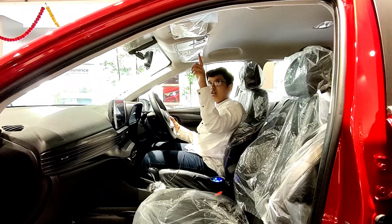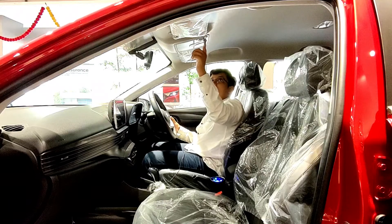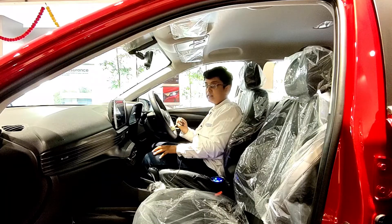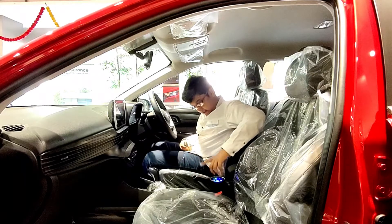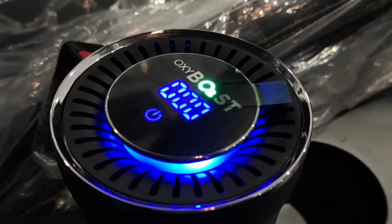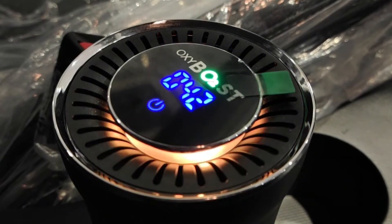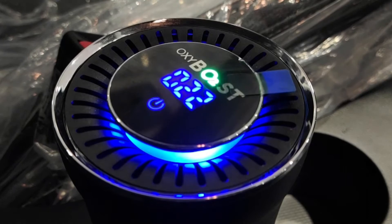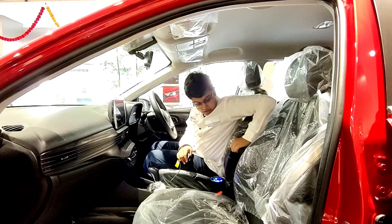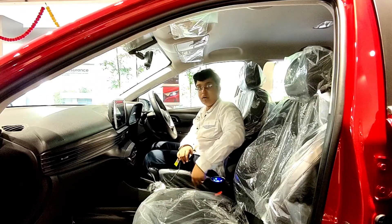This is the Asta variant, so we don't get a sunroof or the sunroof control button. The cabin reading lamps are halogen — yellow lights, not LED. The car features an air purifier with room freshener called OxyBoost, which is a nice addition. The armrest is slidable, which is uncommon in many cars — Hyundai has done a good job there. It has storage space as well, with two cup holders — one for the air purifier and one standard cup holder.